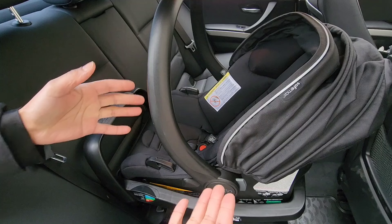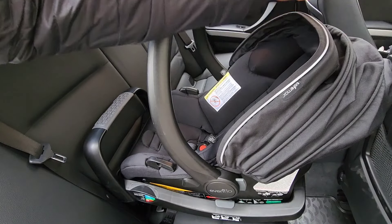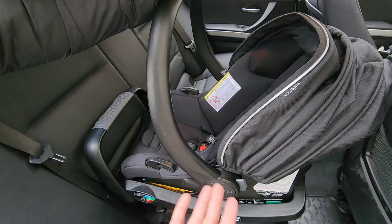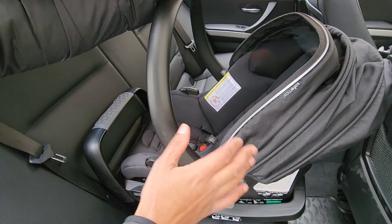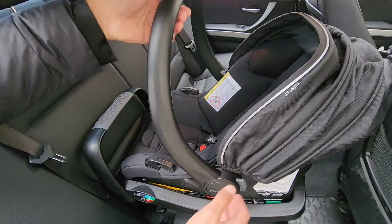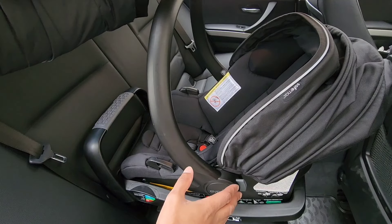Now, removing the seat is where parents — or grandparents, aunts, uncles, friends, anybody helping a new parent — sometimes find it difficult. They're trying to get the seat back off the base and that's where it becomes a problem. People start lifting and pulling and they don't know where the button is to release it.